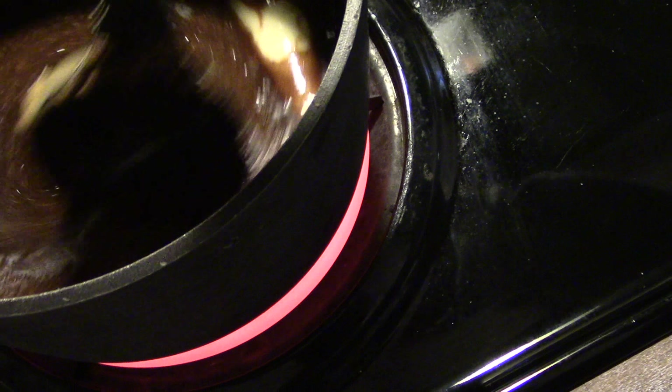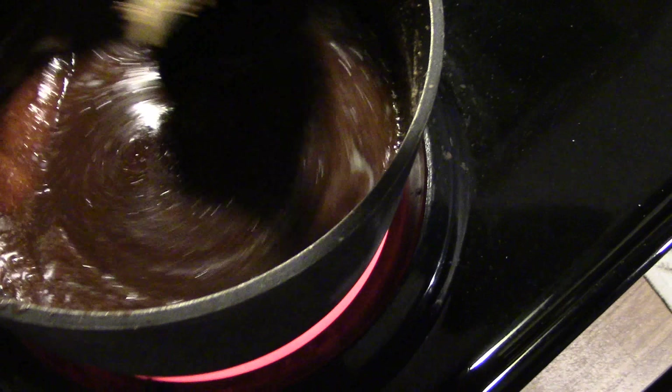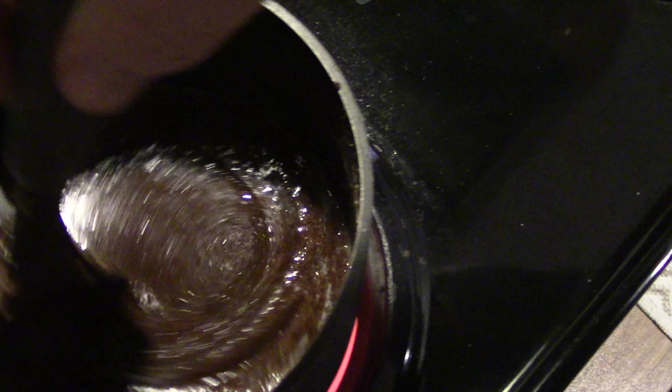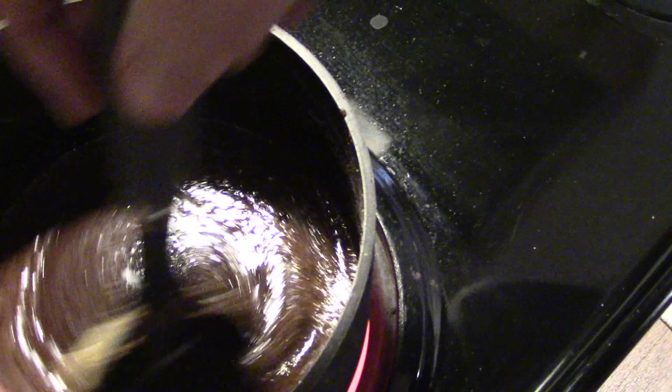You put in half a cup of butter, two cups of sugar, half a cup of milk, and four tablespoons of cocoa, bring it to a boil, and let it boil for one minute while stirring. Then you add your half cup of peanut butter and two teaspoons of vanilla.